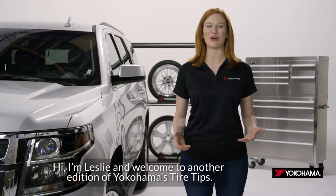Hi, I'm Leslie, and welcome to another edition of Yokohama's Tire Tips. Today we're going to talk about tread depth.